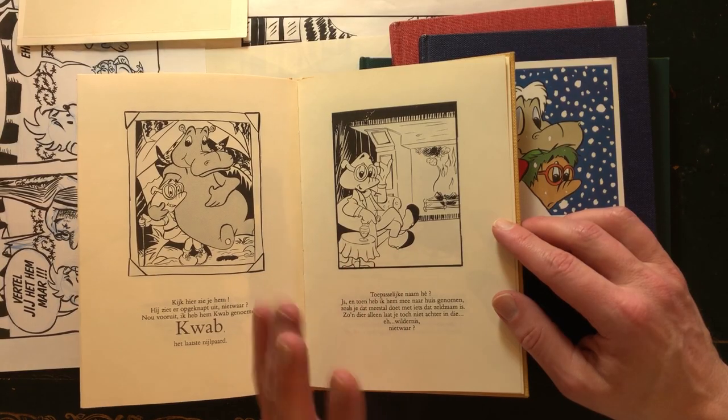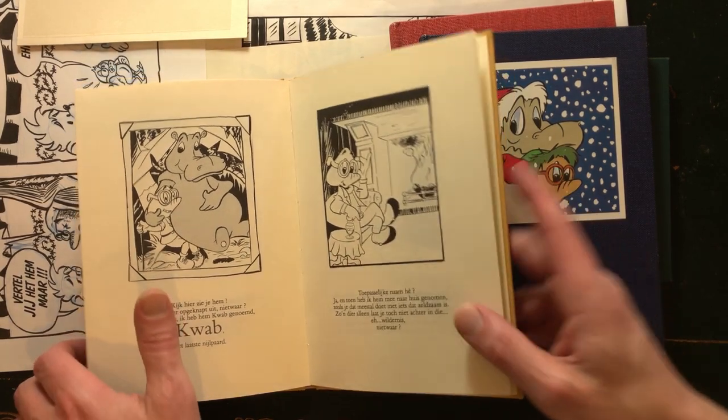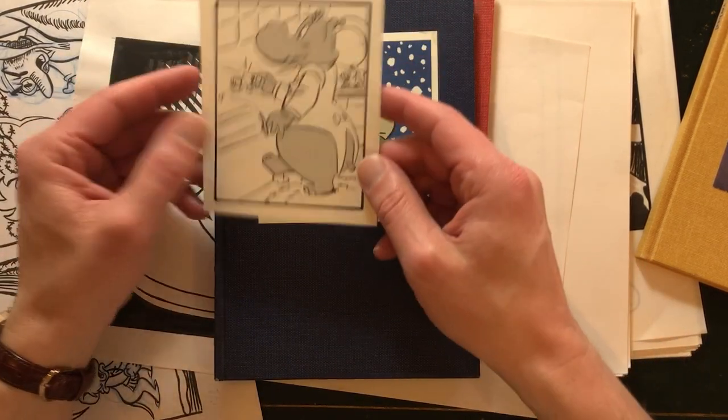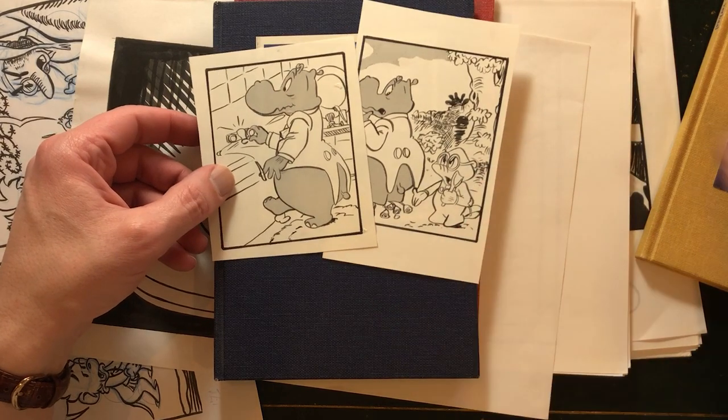Everything was in black and white, and I'm just going to show you some of the original art I did. I drew everything a lot bigger, because that's a little trick — when you draw on paper with ink lines, it's better to draw it a lot bigger. And these are some original illustrations I did for this book.